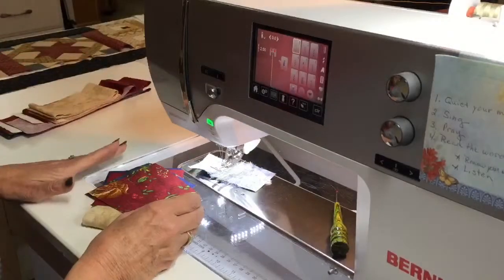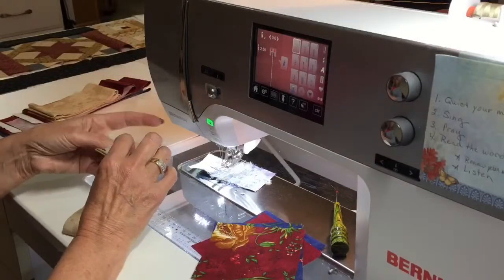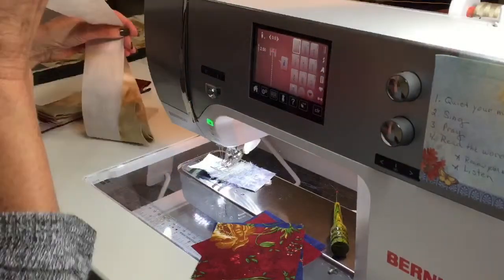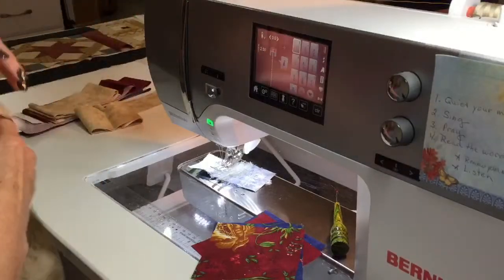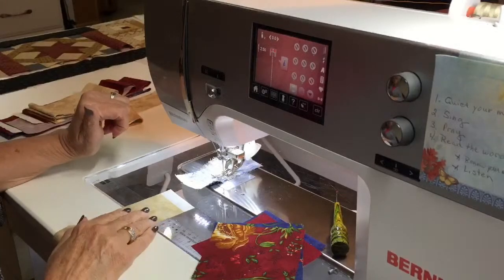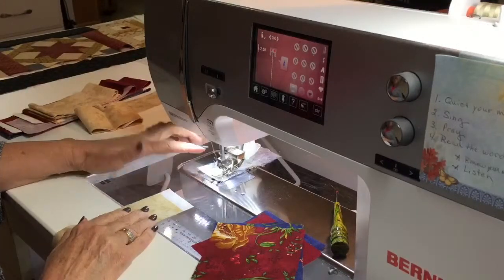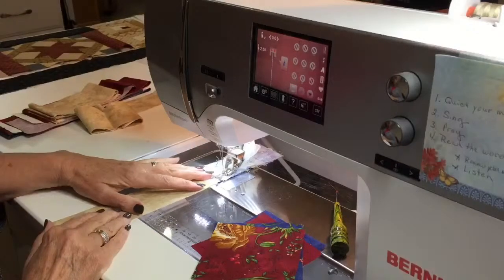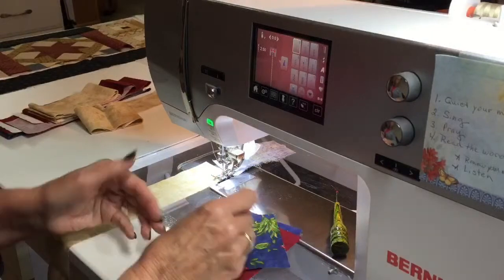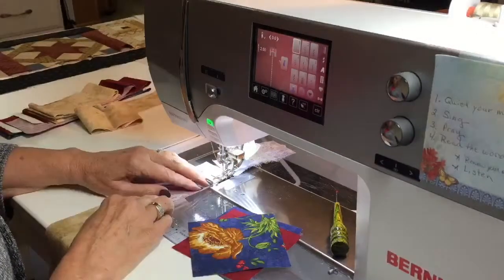We're going to start out first with our basic square for the Square and Square system — the triangle units. I have two and a quarter inch strips and four inch squares. I'm going to sew to the end of my scrap, put my strip in, and just load up my two red, two florals, and two solids.